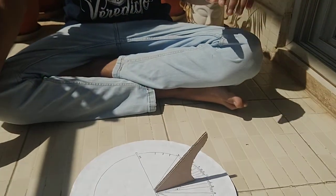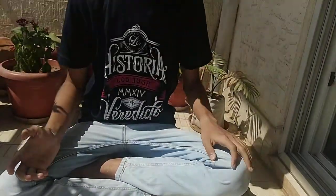This sundial can measure time quite accurately, but it depends on the season and the month you're doing it in. Around January the sun's position differs compared to December, so there'll be a shift. In summer the sun shifts towards the north of the equator, and in winter it shifts towards the south, which may affect accuracy.